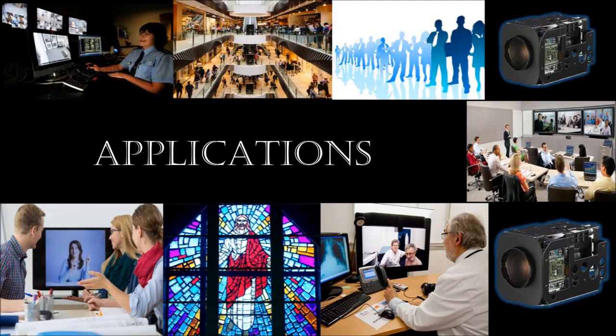The FCB EX series has a variety of applications including CCTV, retail, human resources, teleconferencing, houses of worship, and telemedicine.